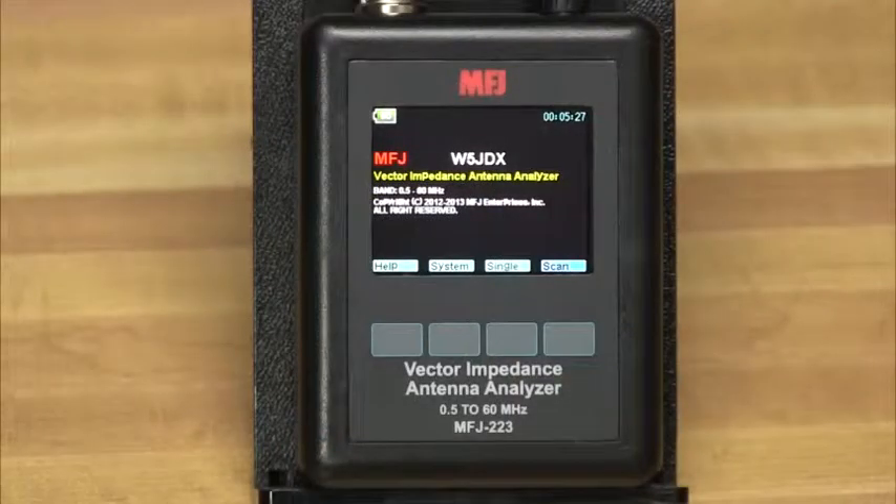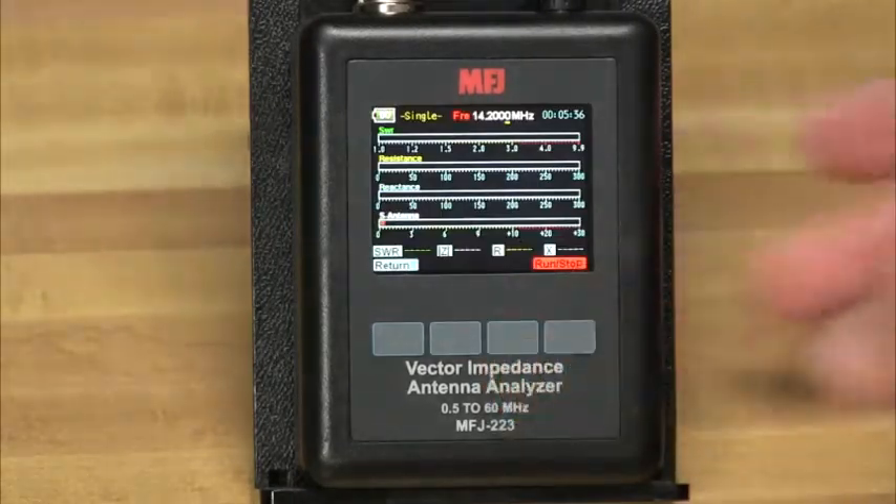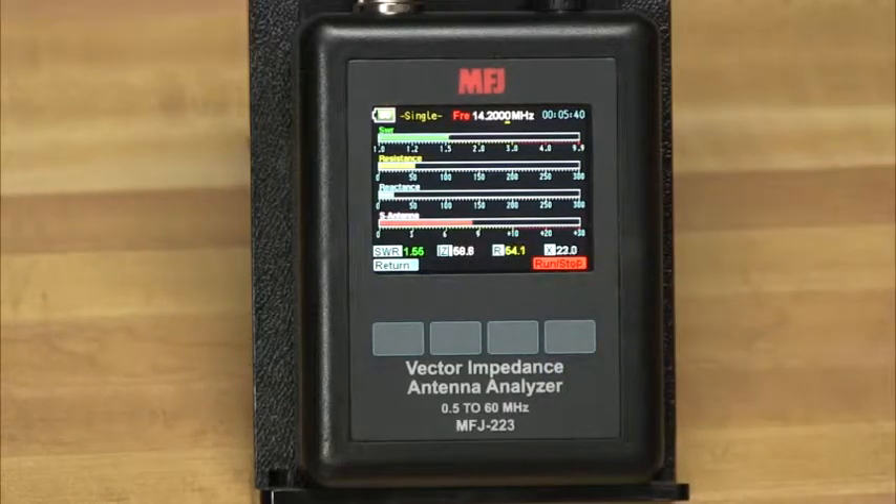Although small in size, the MFJ223 is loaded with a great selection of single-frequency and swept-frequency VNA functions. Use the single-frequency mode to view standing wave ratio, resistance, reactance, and local interference level simultaneously on a high-resolution analog bar graph display.